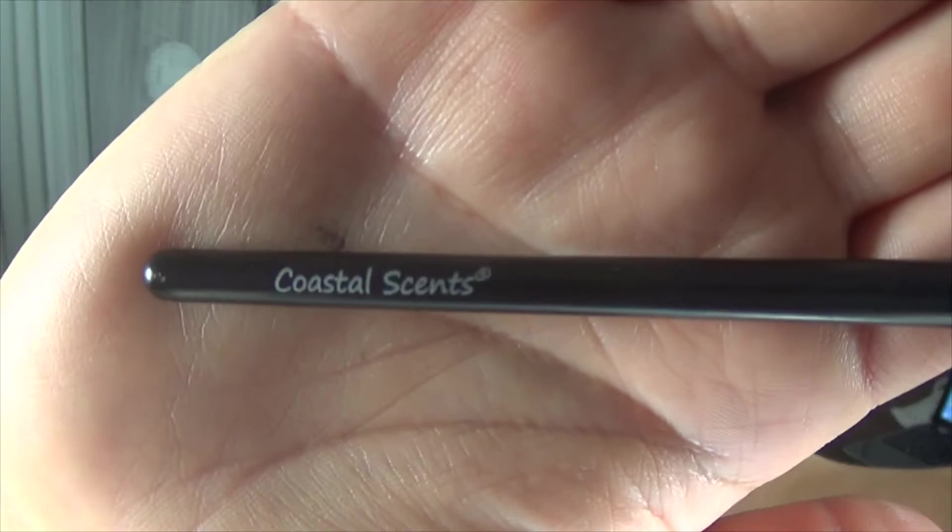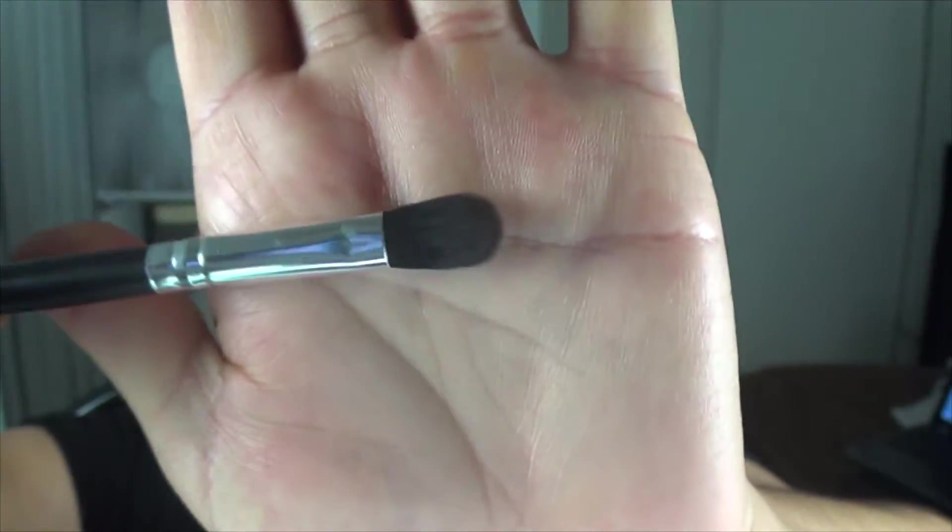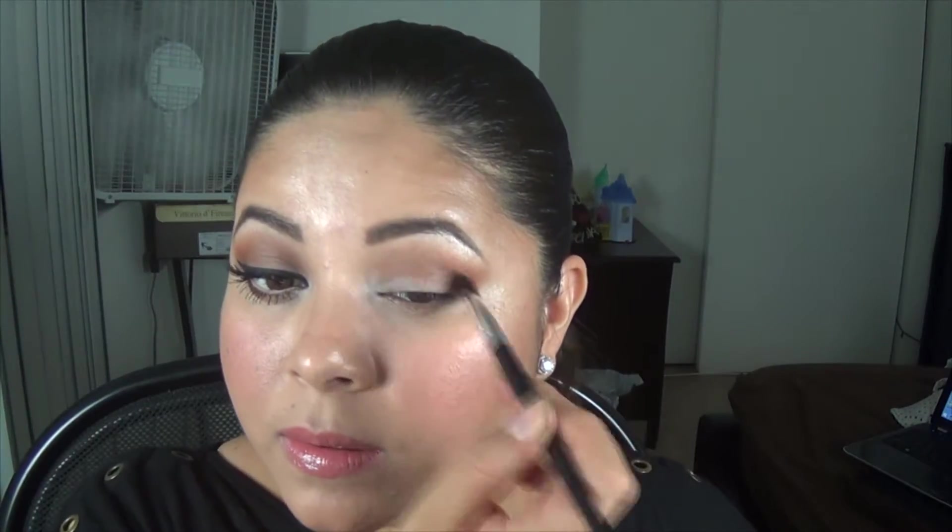Now I'm using this Coastal Scents brush, which is another blending brush but it's flatter — more for the crease. I'm just gonna concentrate this color on my crease.